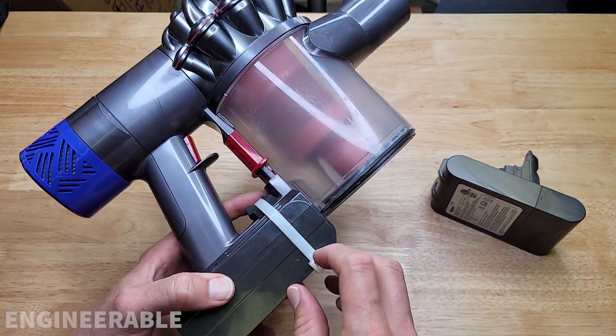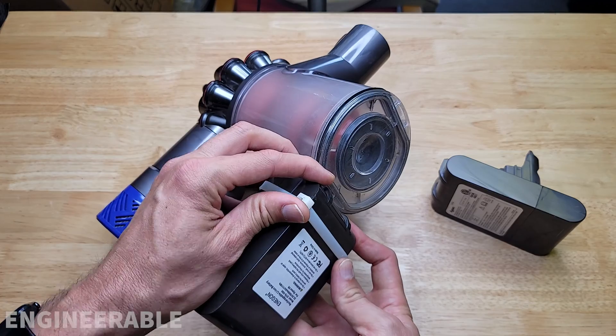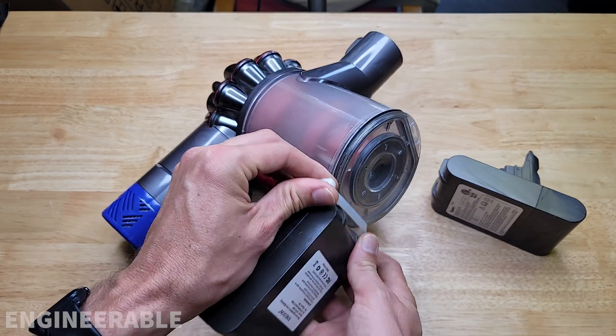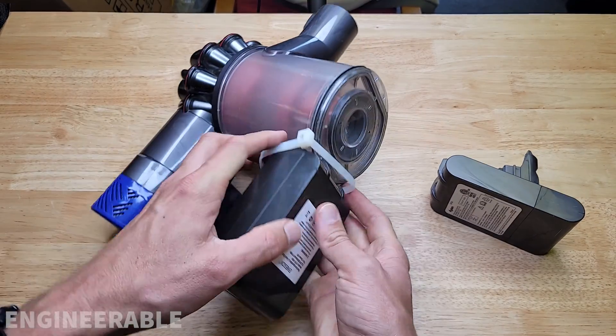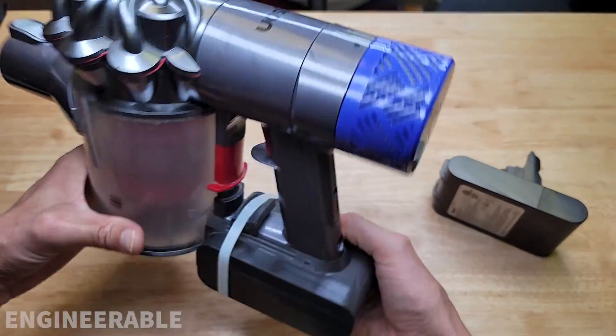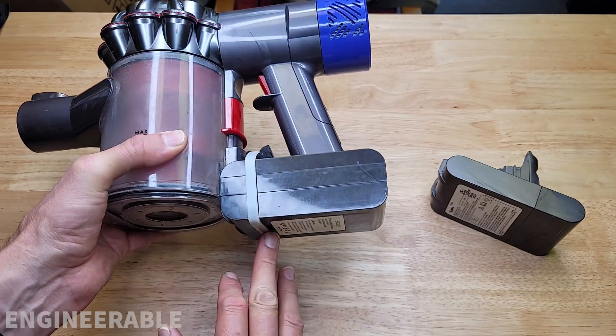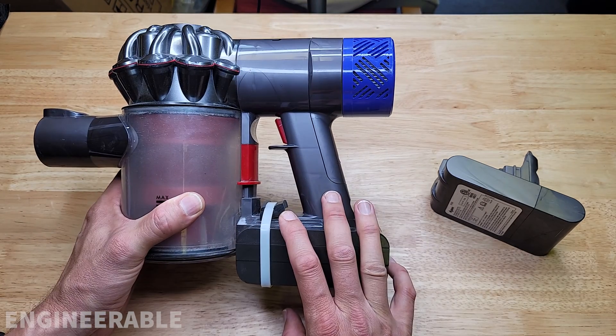So then I got a big zip tie, put it around the battery, and added some foam to really pull the battery snug. It was also something that if the battery stopped working, I could just easily reset it — remove the battery, put it back in. But it's not the prettiest thing ever. It still fits in the charging dock just fine, but it doesn't look great and it's kind of a hassle, so I'd like to have a better solution.